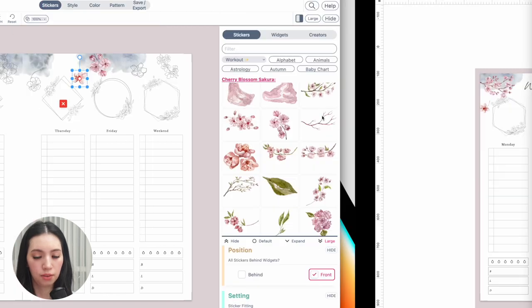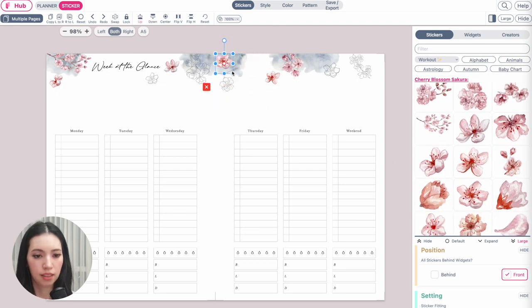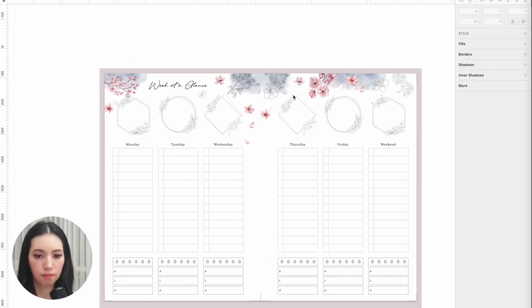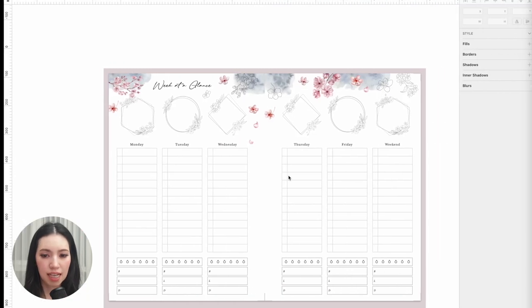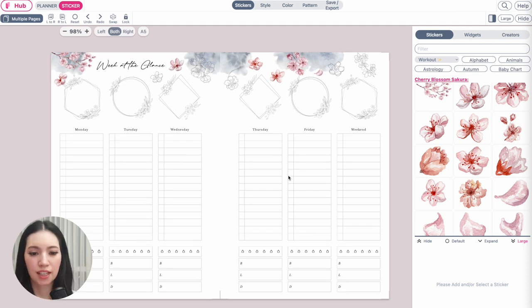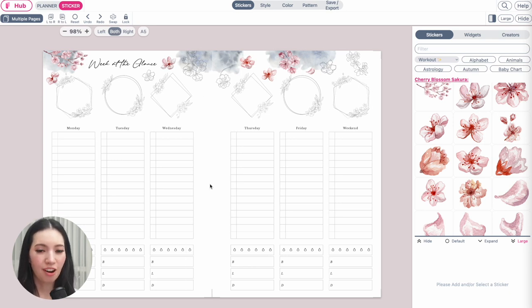By the way, you can use this finished planner commercially. This exact planner you're creating can be sold in your Etsy shop, Shopify, or Amazon KDP. The stickers can be used commercially as well. The result doesn't look exactly the same as the original but it's close enough — you can further decorate it to your liking. I hope this tutorial was helpful. If you have any questions, feel free to message me on Instagram or Facebook and I'll respond as quickly as I can. Thank you, bye!